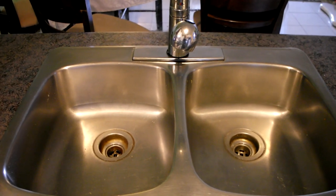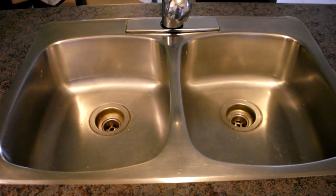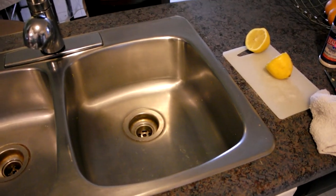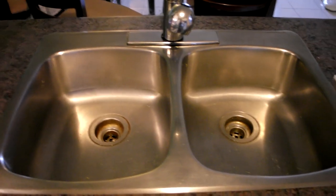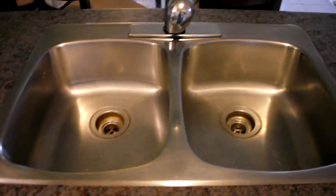There we go — a fresh smelling, fresh looking, shining new sink with lemon and sea salt. Let me know if you try it and what you think. Bye-bye!